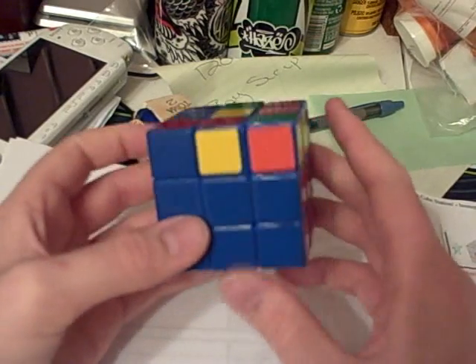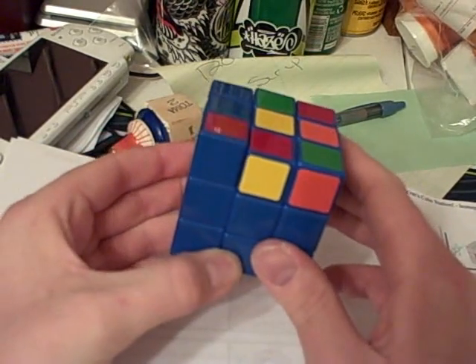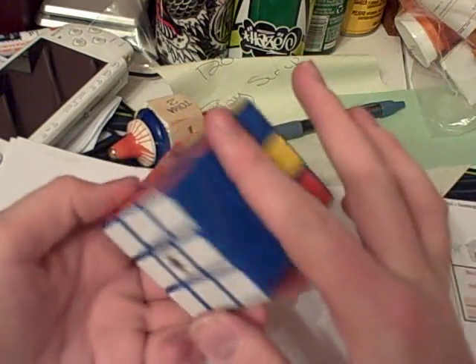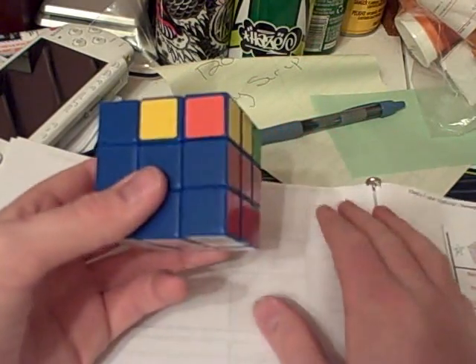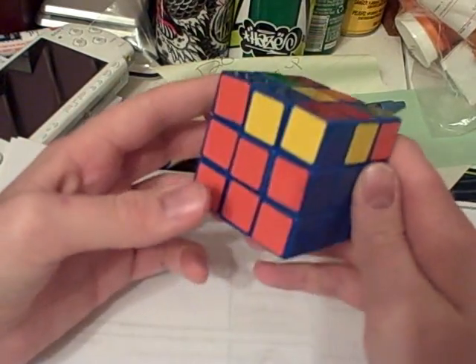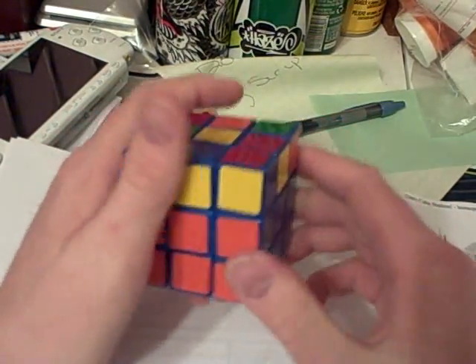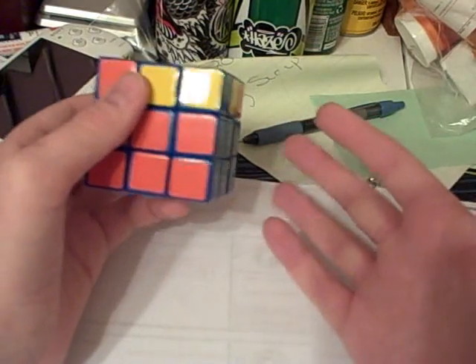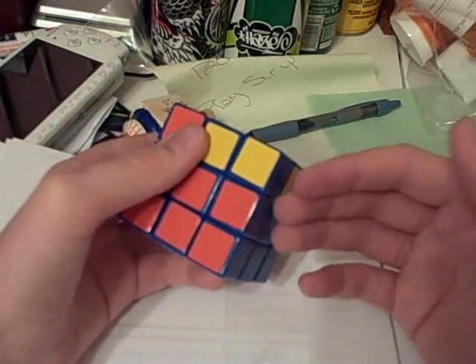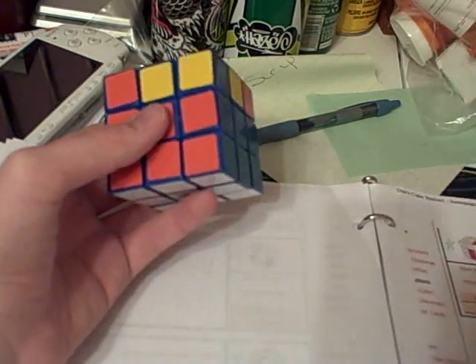These have been all of the 42 first two layer algorithms. They should help you get your first two layers done in a very quick amount of time once practiced. And once you practice these for a long time, they should just become very intuitive — you won't have to think about it. Your brain will just know it.